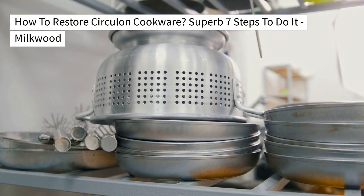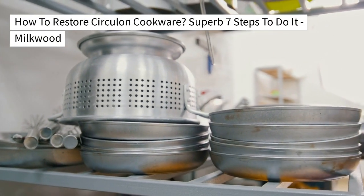How to restore circulon cookware — superb 7 steps to do it. Milkwood. Don't forget to subscribe to our channel.